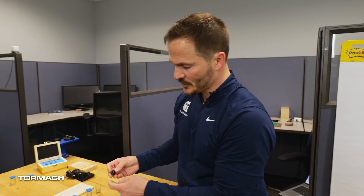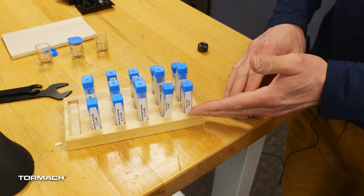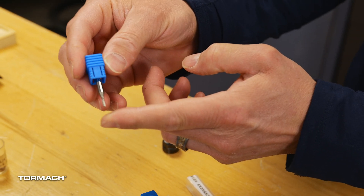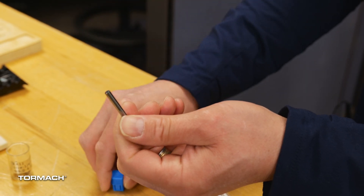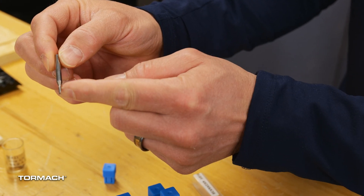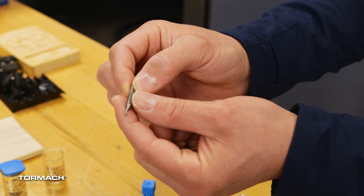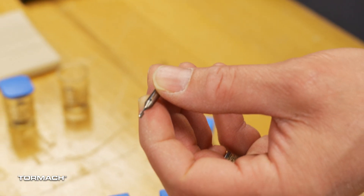Let's talk about the tools that come with the machine. In the kit, you should have both 4mm and 2mm bits. This is a 2mm one-flute end mill. The shank is 4mm, which uses a 4mm collet, but as it goes down to the cutting edge, it's now a 2mm wide diameter. So when you see a 2mm bit, it's got one flute.